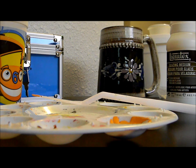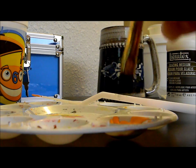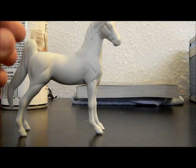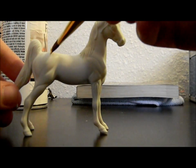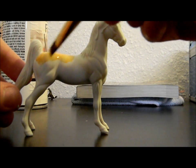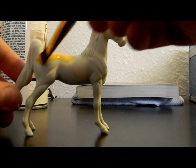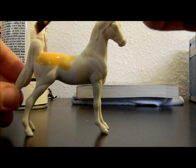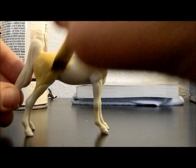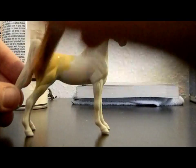Then take your paintbrush, dip it into some water to get it a bit wet — don't let it be too wet or it'll get bubbles — dip it into your paint, and start painting on your horse. It might take a couple of layers and that is perfectly fine. You'll probably need a couple of layers to get it nice and bright, nice and smooth.